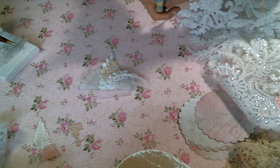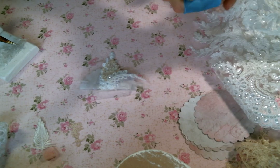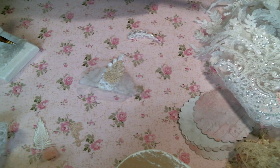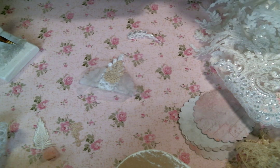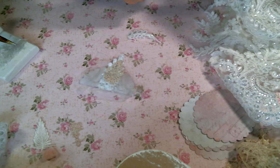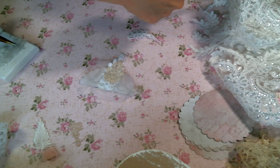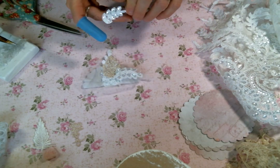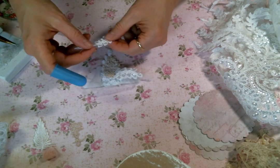I need one for the other side. These are really easy to do and they come together so quickly — it's such a fun little project. And who doesn't love a cute page topper? I mean, you could also use it as a bag topper — also cute — or a tag topper. They're just adorable. So I think I want to put this one on that side. This one's a little long — I need one going the other direction.